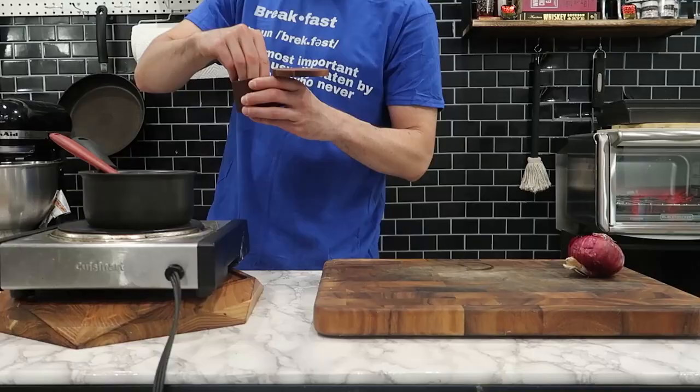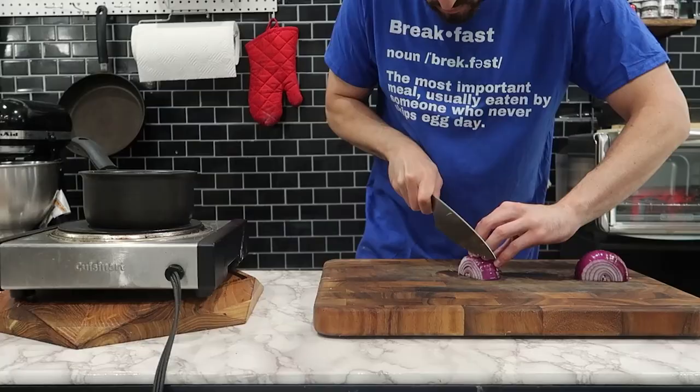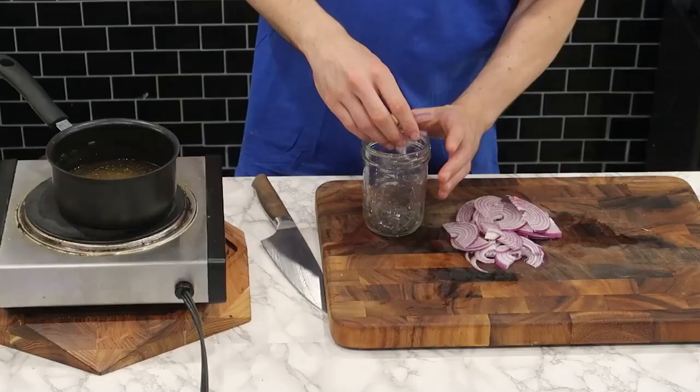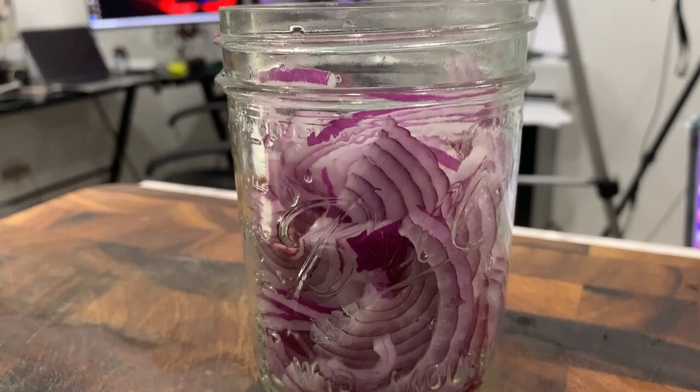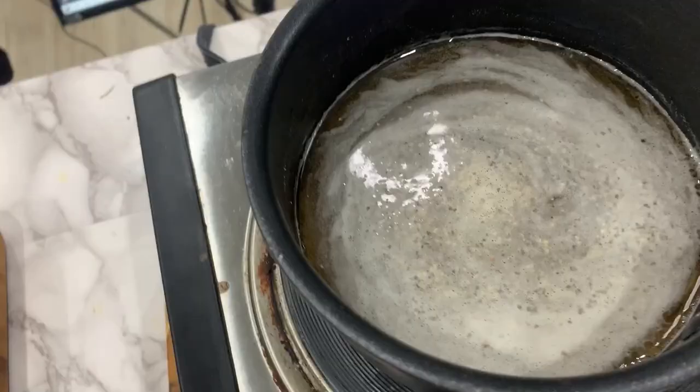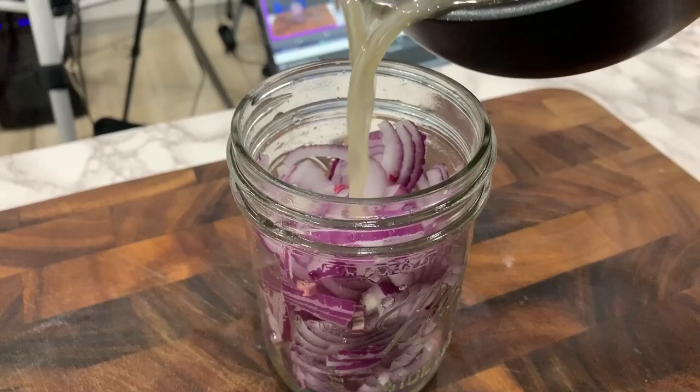For the pickled onions, I'm combining not one but two different styles of vinegar in this pot with some water, a little bit of salt, a little bit of pepper. We're going to bring it to a boil and then add it to a mason jar filled with sliced red onions. This procedure is called a quick pickle, and I'm just going to keep it in the mason jar uncovered until it's time to drain it from the liquid and add it to the hot dog.